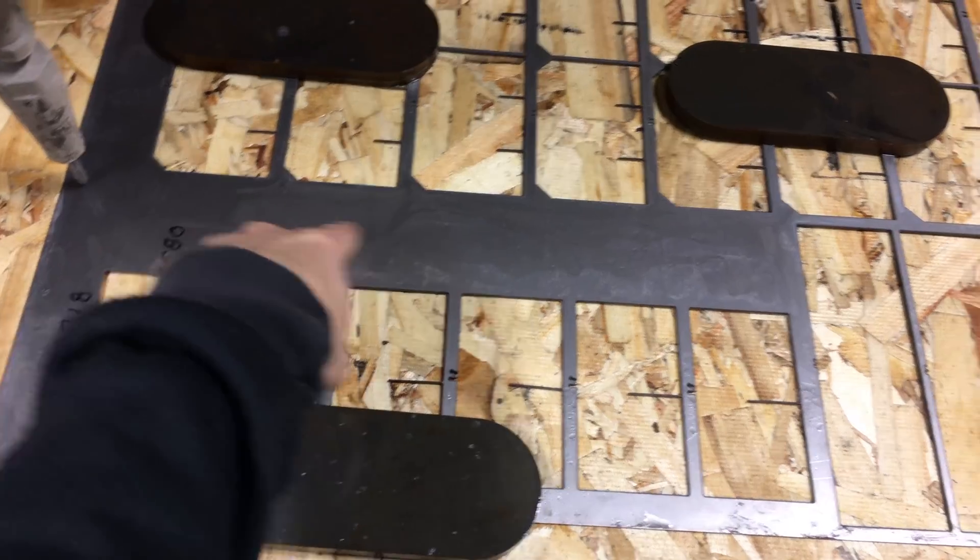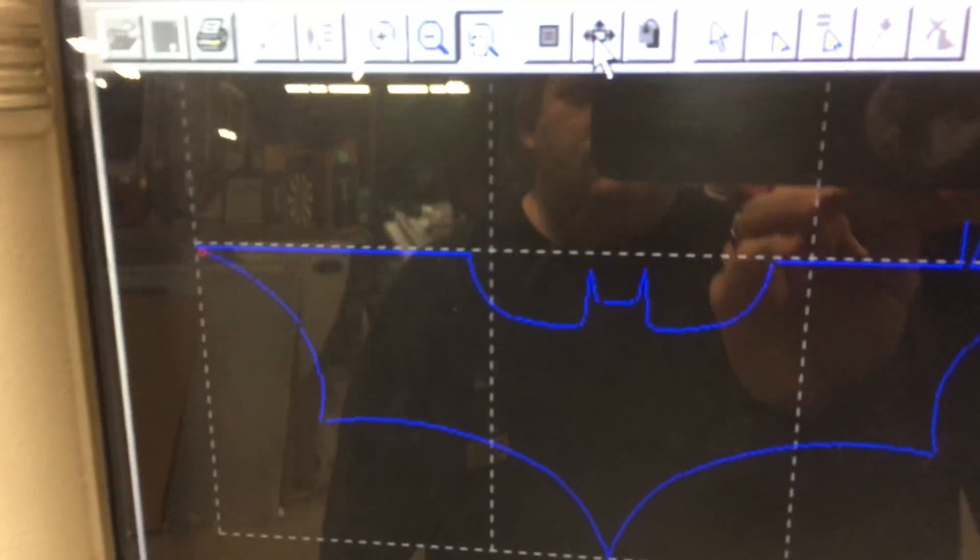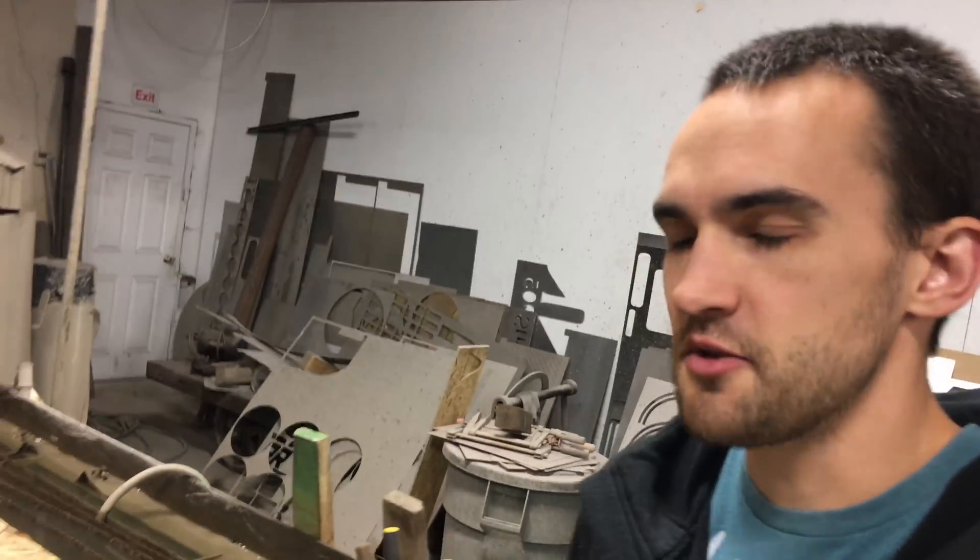We're gonna cut two Batarangs out of it — something that looks like that. And the cool thing about titanium is, when you cut it, the abrasive sand that's in the water, when it hits the titanium, it makes a lot of sparks, which it doesn't normally do.